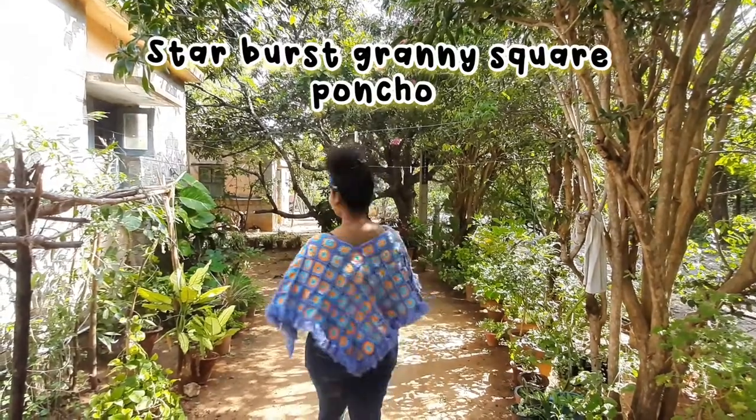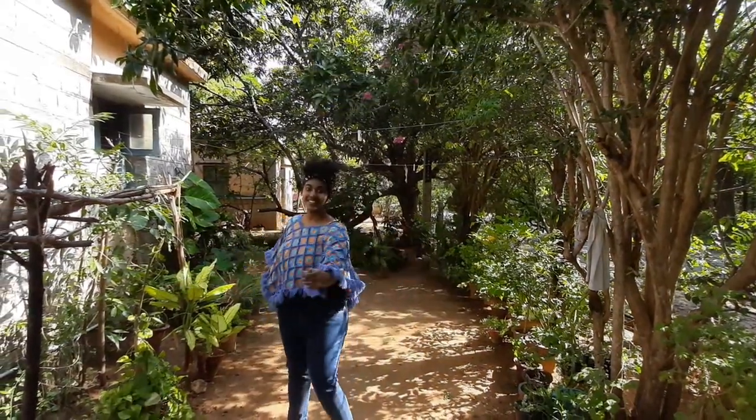Hi, hello everyone, this is Deepshel, welcome to my YouTube channel. In today's video, I will be sharing some of my experience in making my granny square poncho. I hope this video will help you in clearing up all the doubts before starting your granny square poncho.